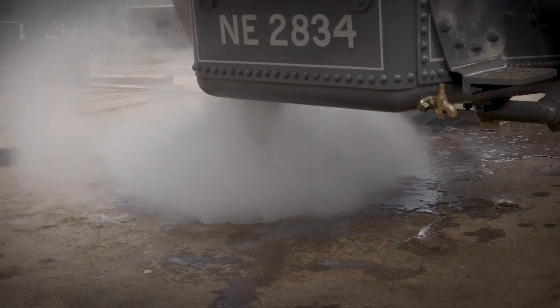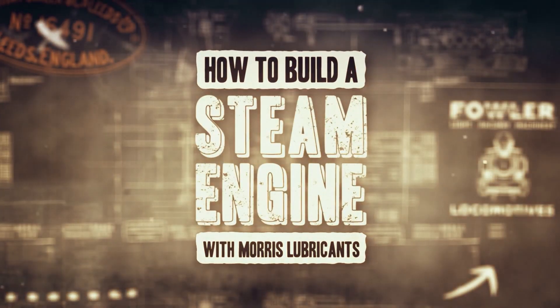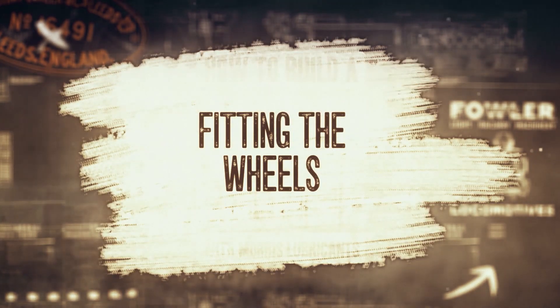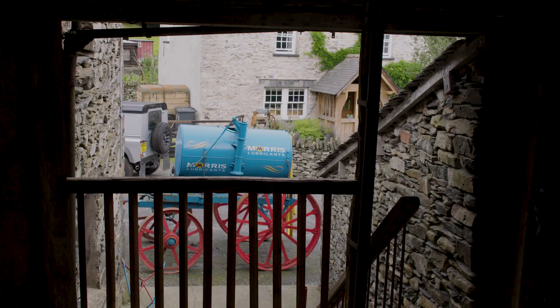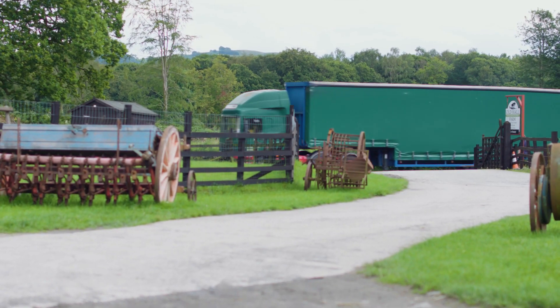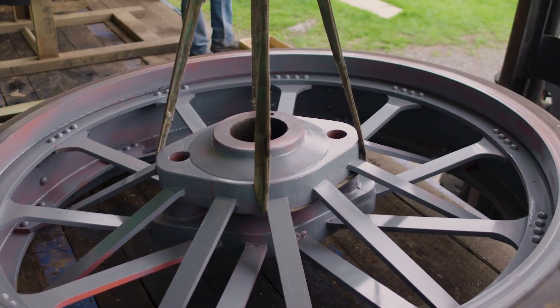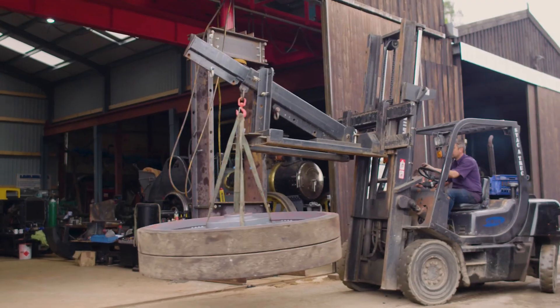In time for the Shrewsbury Steam Rally. Can Alex turn his dream into reality? In How to Build a Steam Engine. With the wheels now successfully rubbered, Alex and his team can return to the workshop to get them fitted to the engine. This is an exciting stage for the project, as it really begins to feel like Talisman is coming together.